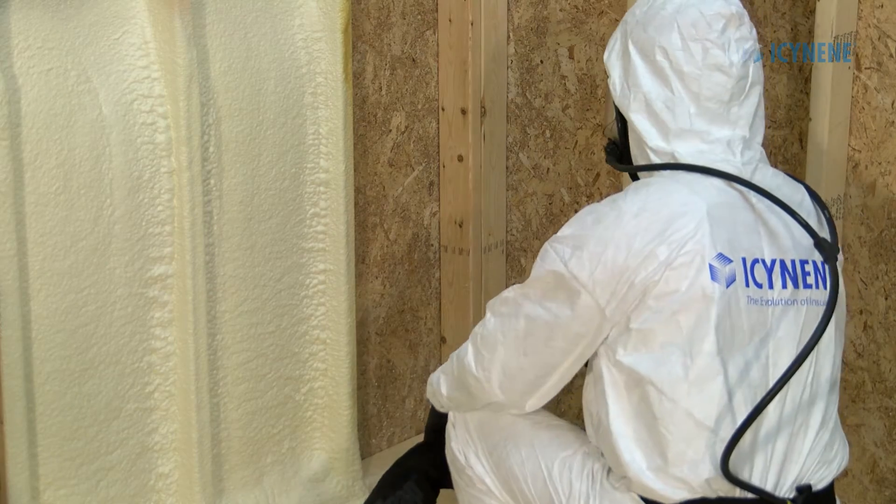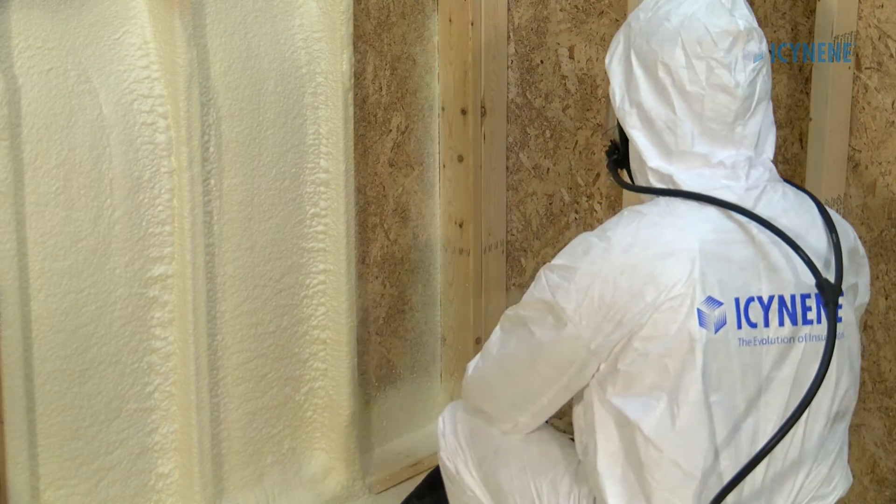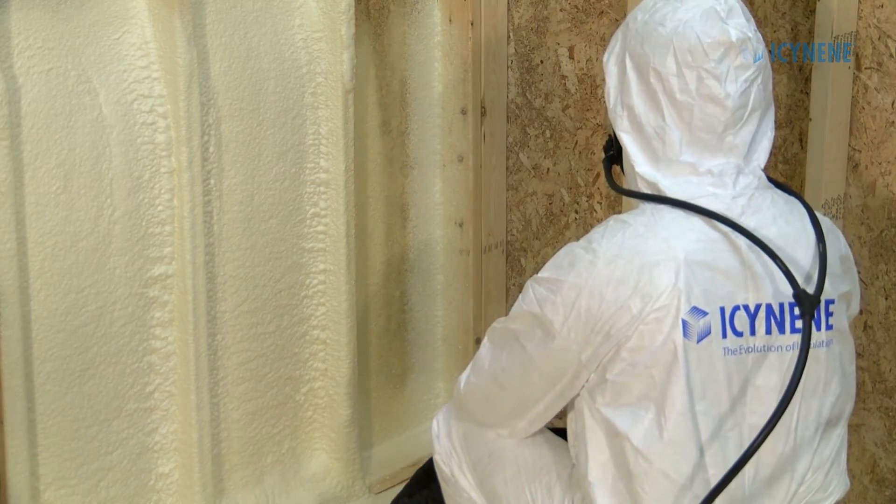Following these steps will ensure that you and your crews are protected at all times when spraying Isonene foams.